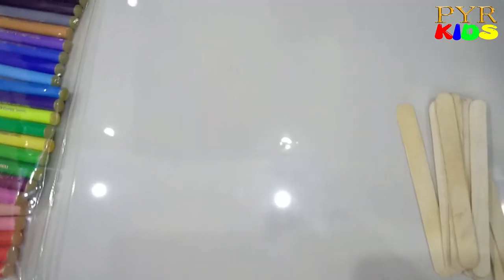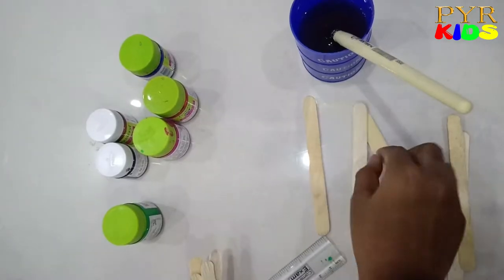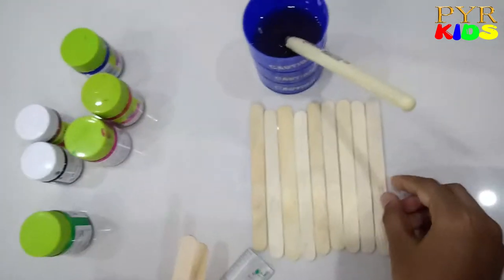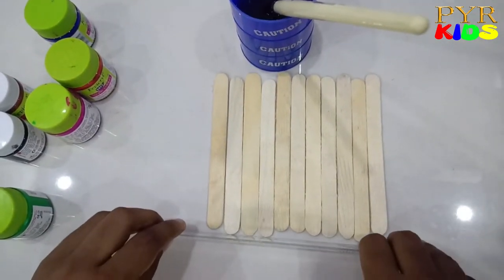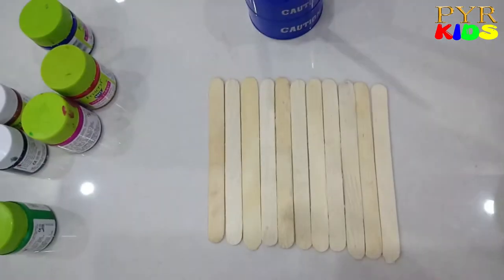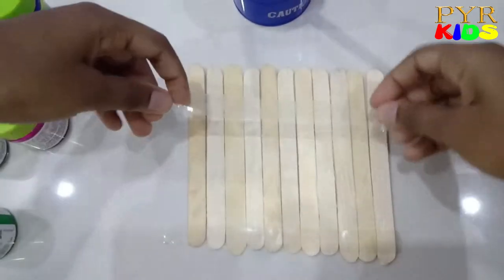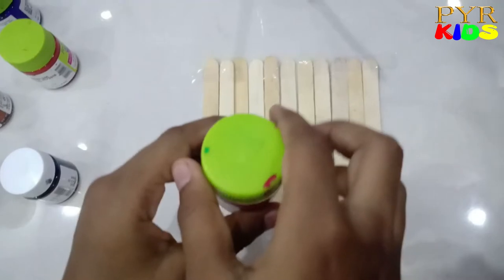We are going to do the thumb print. We need acrylic color and the paintbrush. Alright, now it's time to get messy! Now let's get pink.